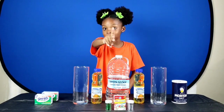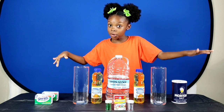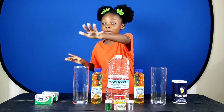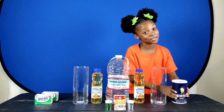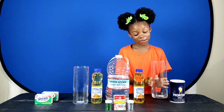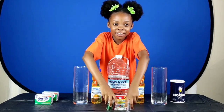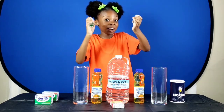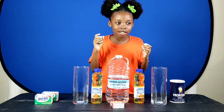Now for the first lava lamp — the exact same lava lamp we did on Emily's Wonder Lab — you're going to need: some salt, a glass container, some oil, some water, and some food coloring.